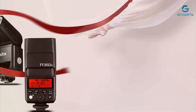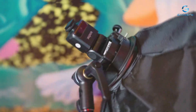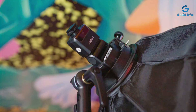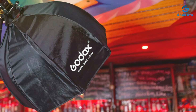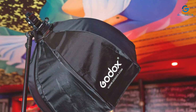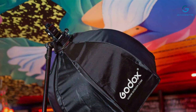The effectiveness of the Godox TT350S in enhancing your photography is undeniable. It delivers consistent and reliable flash output, ensuring that your subjects are always perfectly lit. The adjustable head provides flexibility in directing the light, enabling you to achieve more natural-looking results by bouncing the light off ceilings or walls. Combined with its portability, this makes the TT350S an invaluable tool for photographers who demand quality lighting on the move.